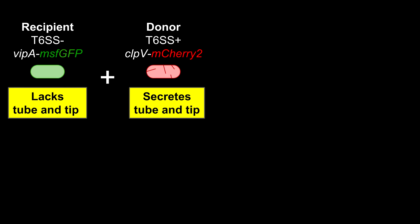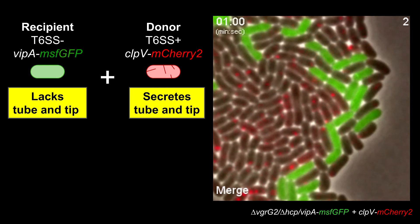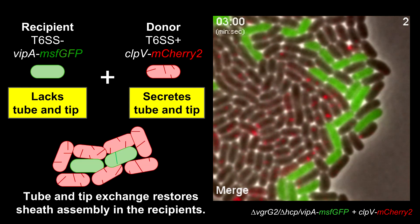We wondered what would happen if we mixed those type 6 secretion-negative cells lacking both tip and tube — we call them recipient cells — with secretion-competent cells, we call them donor cells. As you can see on these videos, indeed after mixing the green recipient cells with red donor cells, dynamic sheath assembly was restored.